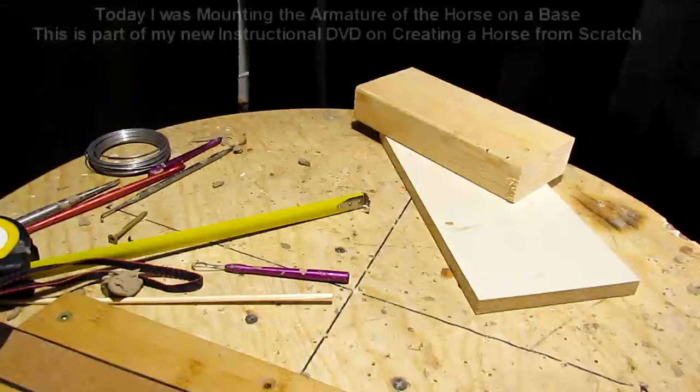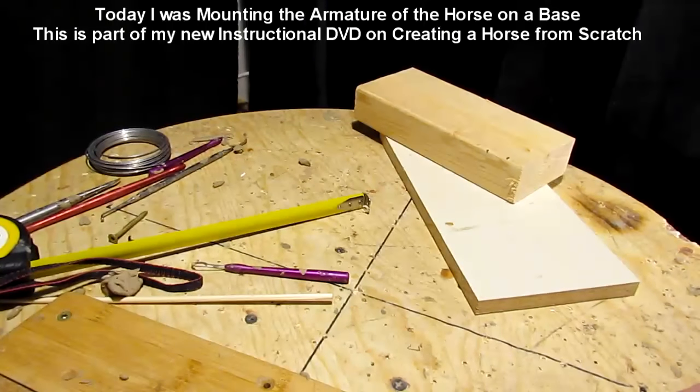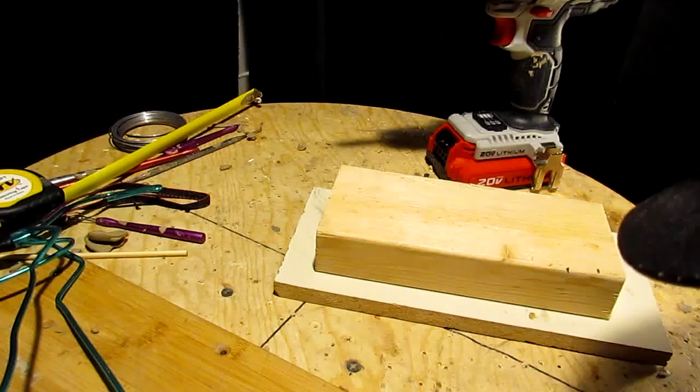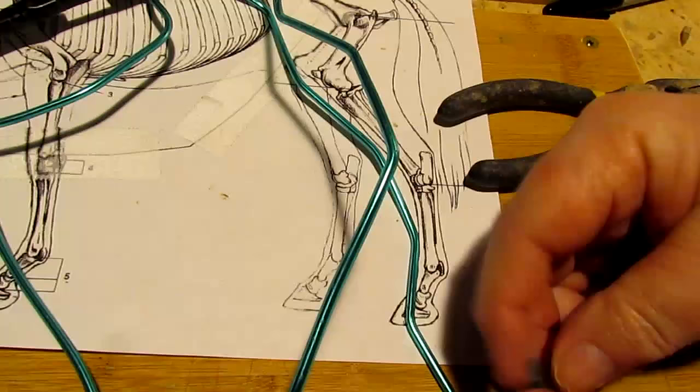The first thing to do is establish a base for your horse. Today's a preview of the instructional DVD I'm making on how to create a horse from scratch. This is the first part — mounting the horse and getting the base ready. You have to have a good base for what you're going to work on. The next thing is to double check your measurements on your joints. I found by double checking that I had made a mistake on the hind legs, so I had to correct them, and I show you how to do that.